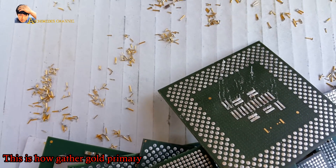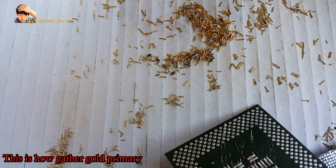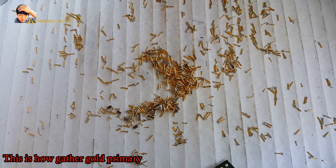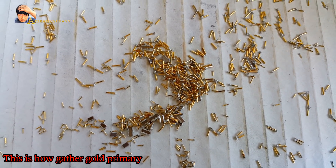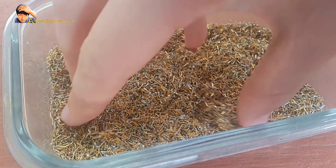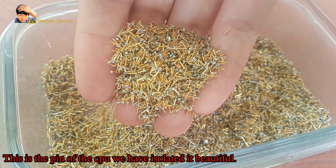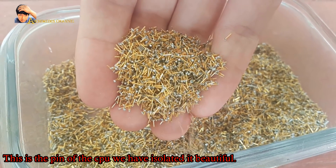Here's how we gather the gold. This is the pin of the CPU — we have isolated it. Beautiful.